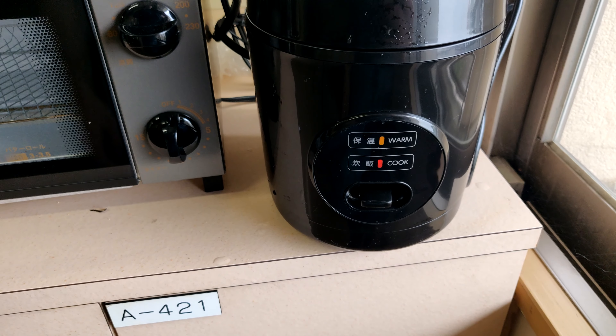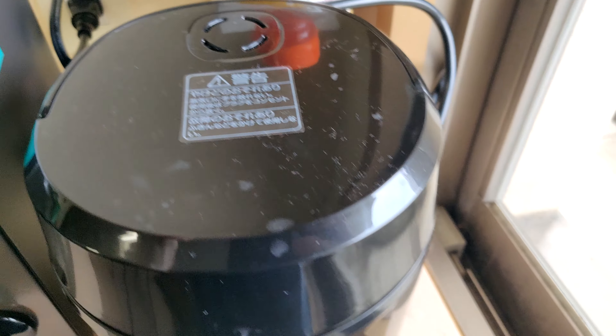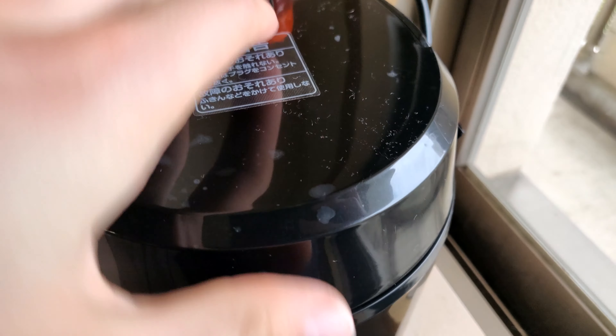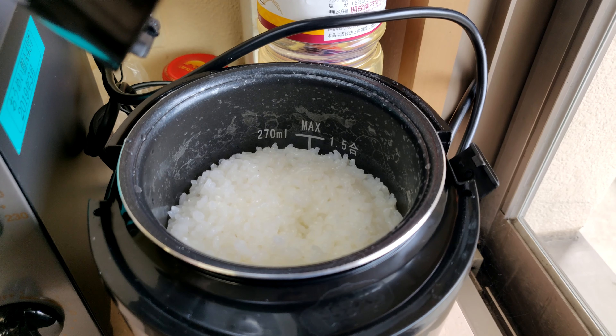Cook. And our rice is done — just popped. Let's see what this looks like. Alright, lovely.